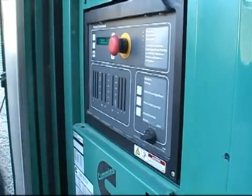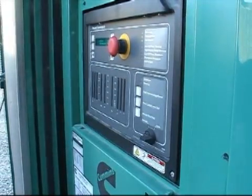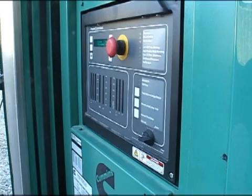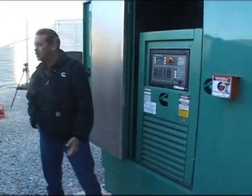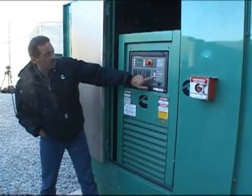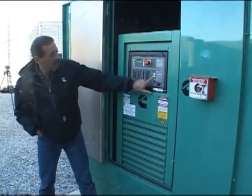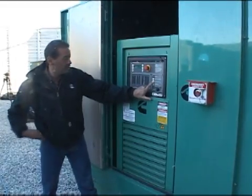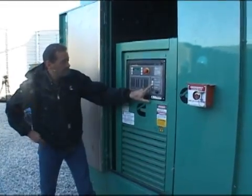Shutdown and warning lights — we kind of covered those. A warning would be low engine temperature or low coolant level: it says you've got a problem but it can still operate — you need to give it some attention. We talked about the fault acknowledge. There's also a lamp test here — push and hold it down and it cycles through and tests all the LEDs to make sure they're all functioning.